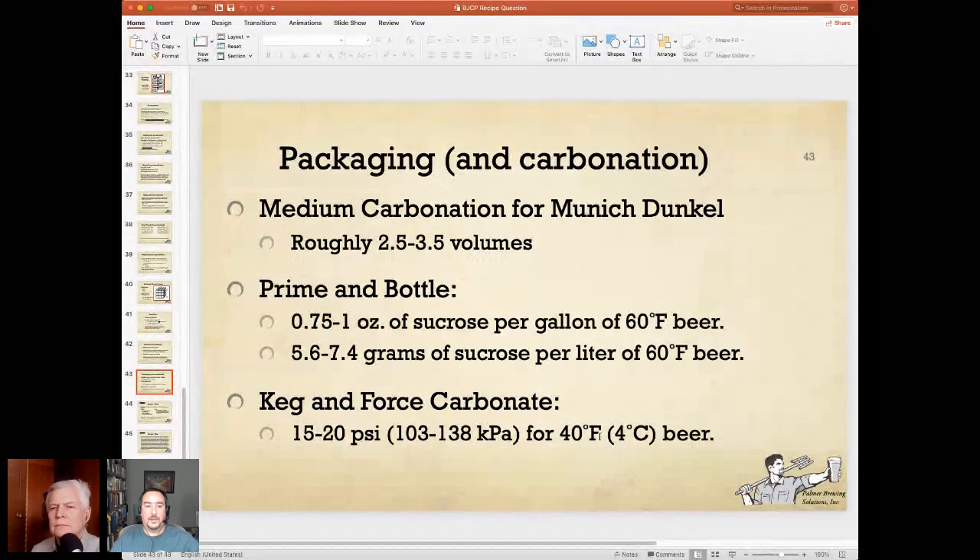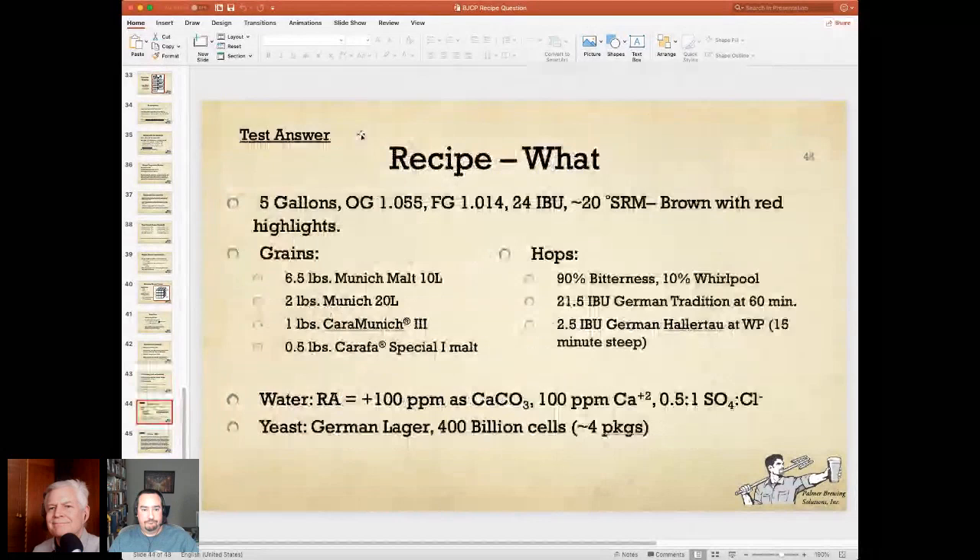These last slides are my test answer. The recipe: five gallons, OG 1055, final gravity 1014, 24 IBU, about 20 SRM — brown with red highlights. Ingredients and amounts: six-and-a-half pounds of Munich 10, two pounds of Munich 20, one pound of Cara Munich 3, half pound of Carafa Special. For hops, 90% of my IBUs — about 21.5 — is going to be bitterness from a 60-minute addition of German Tradition hops. The remaining 10%, about 2.5 IBUs, comes from a whirlpool addition.